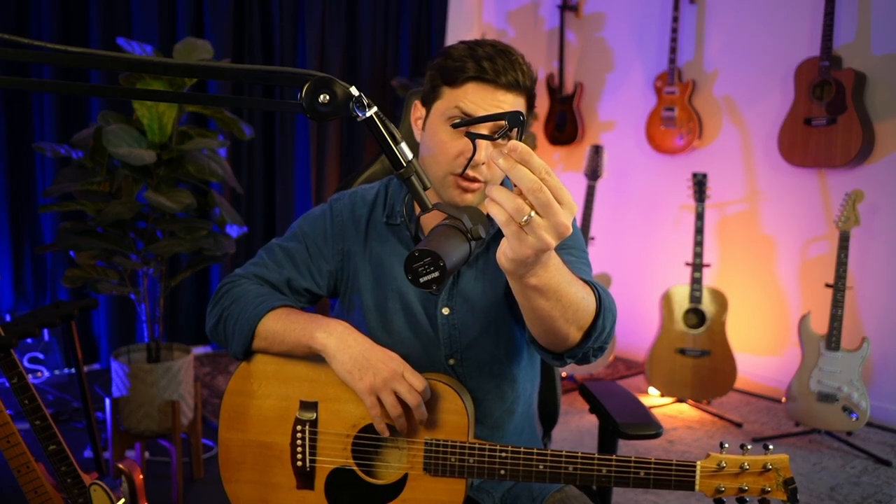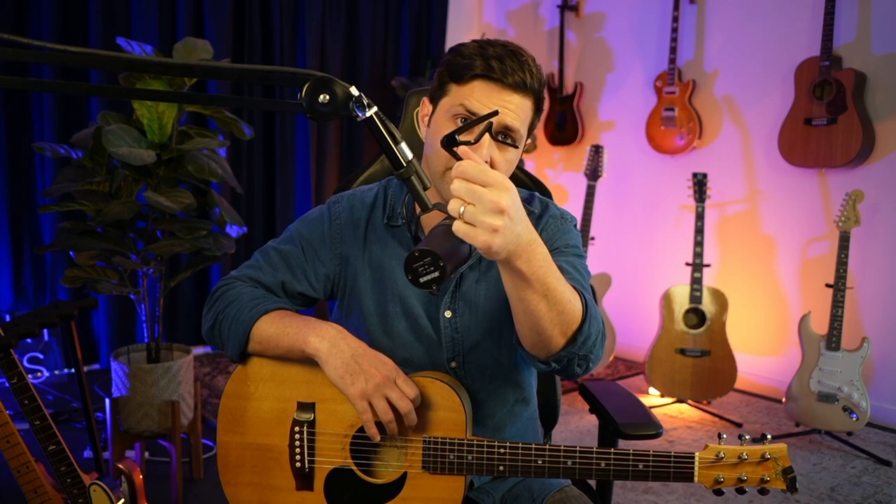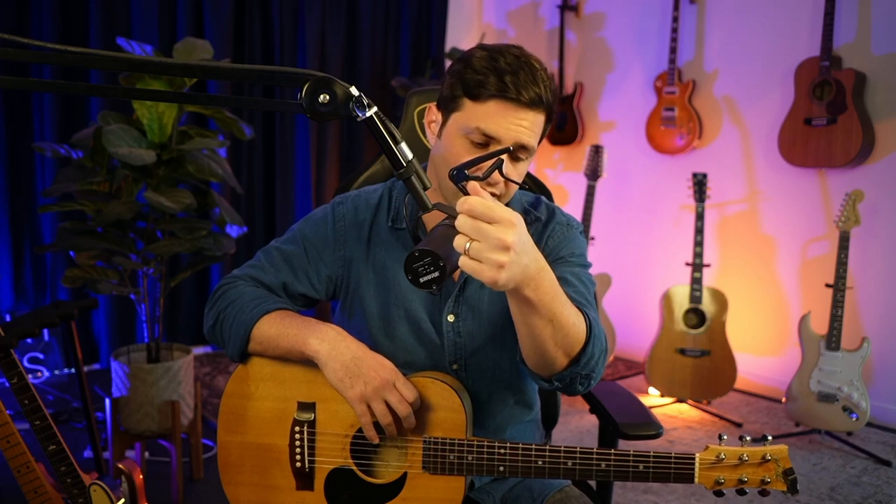Before we jump right into it, I want to talk about this magical piece of equipment called a capo — whatever you prefer to call it. You need to go to a guitar store and buy one of these. It's super invaluable and it's going to be your best friend as a beginner, especially when your hands haven't built a lot of strength and you can't jump into bar chords just yet.